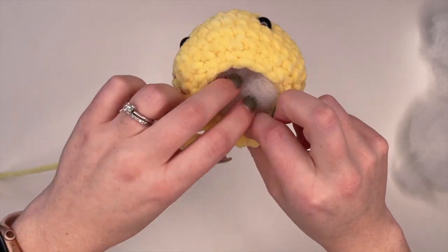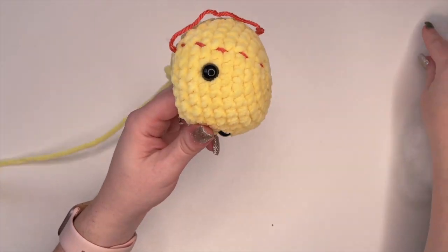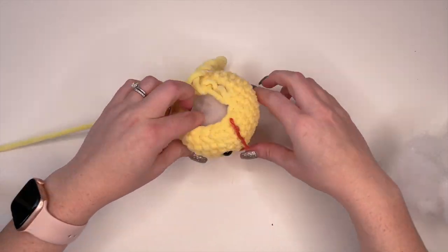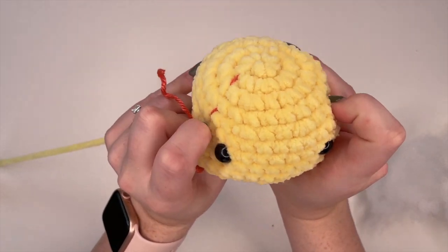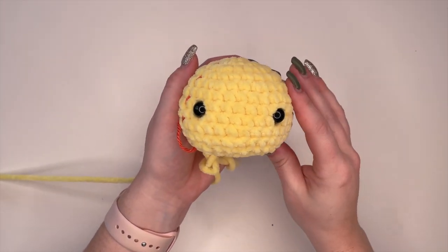What I like to do is put in a little bit and kind of bring it out to the sides so that the whole head is stuffed, and then just put a little bit more in the middle. If you notice that your stitches are starting to spread out too much and you can see stuffing through them or holes forming, you've stuffed too much. We can also add a little bit more as we go to make sure we're getting the correct shape of the head.